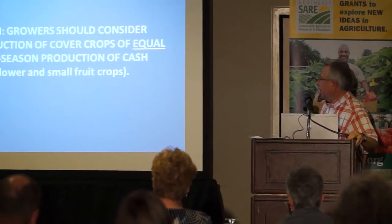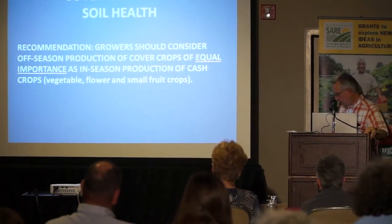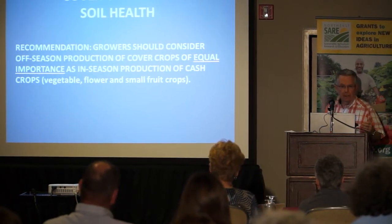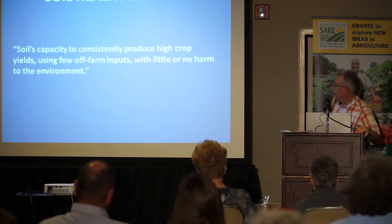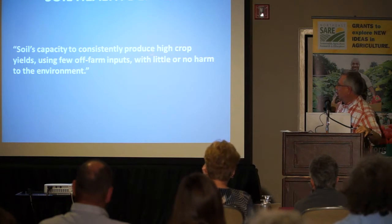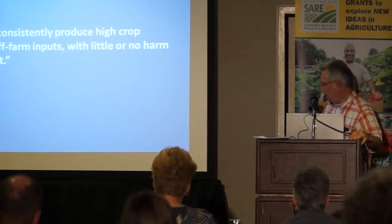Let's define soil health. Growers should consider off-season production of cover crops of equal importance as in-season production of cash crops. I spent a great deal of effort — at times I would even irrigate — to make sure I had a good stand. Soil health, as I define it, refers to soil capacities that consistently produce high crop yields using few off-farm inputs with little or no harm to the environment. That's what I tried to do for many years at Virginia Tech and we were very successful.